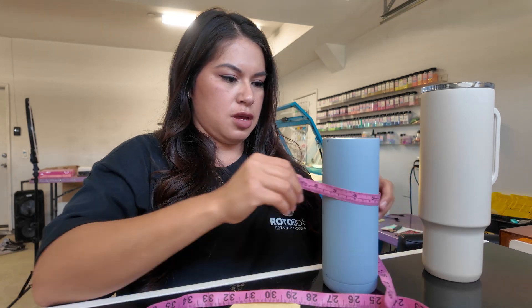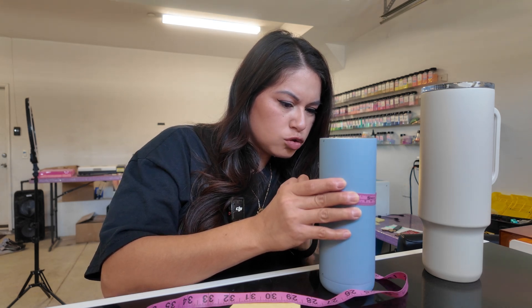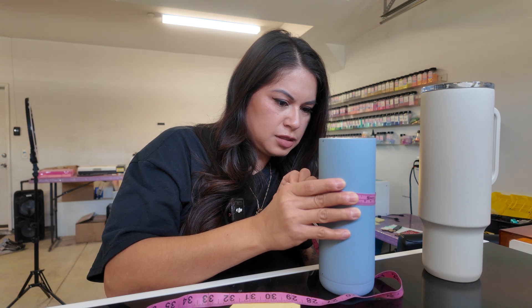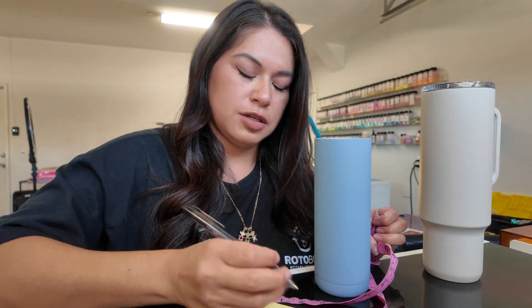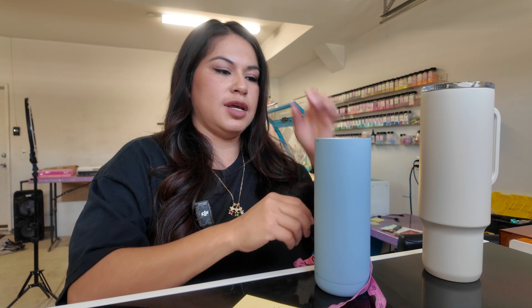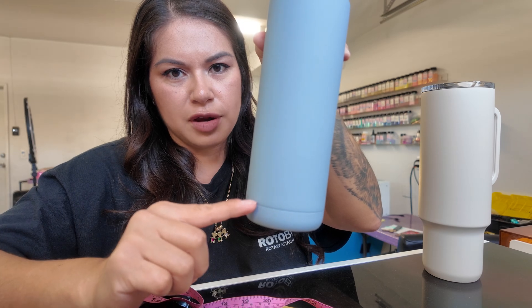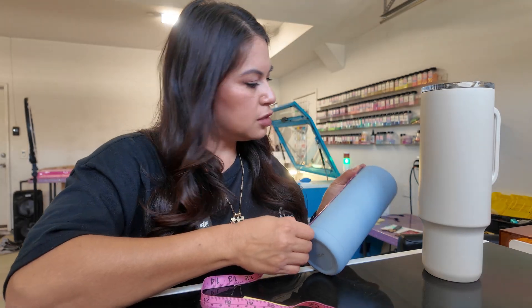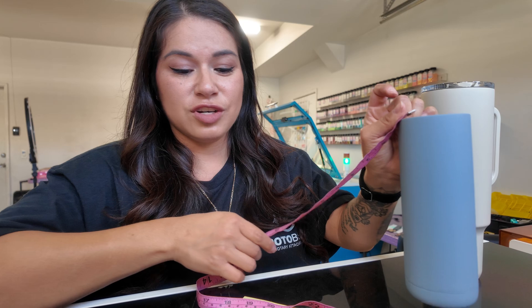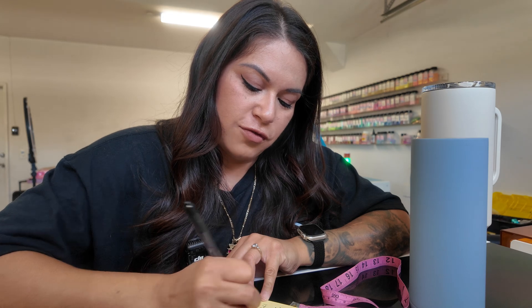Next, with some fabric measuring tape we're going to measure the circumference of the cup. It's about 23 and a half centimeters — Siri helps me with the conversion — that's 235 millimeters for the circumference. Then we need the height of the tumbler. Since the bottom is curved, I stop at the line, measuring from the top to that line: seven inches, which is 177.8 millimeters.